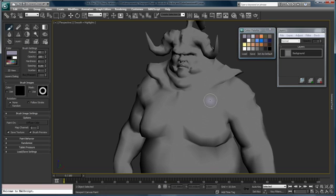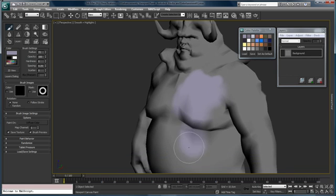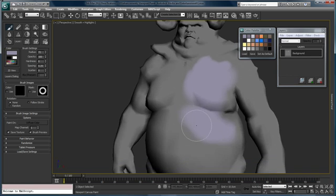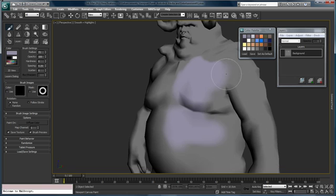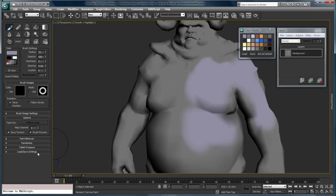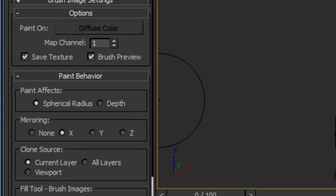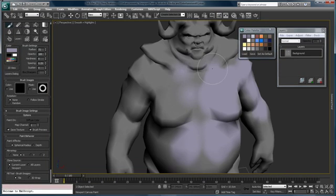I'll choose a color and you can see I can just start painting on the object. Now clearly in this video we're not going to be able to create an entirely complete texture because we only have a minute or so, but the point is just to show you what's going on with the tools. You can see I'm painting on my unwrapped model. Over here under Paint Behavior I can turn on mirroring X and Y, and you can see I'm now painting on both sides of the model.